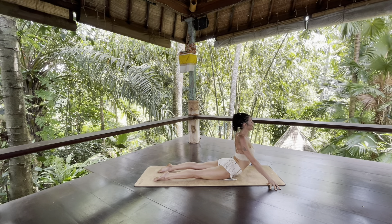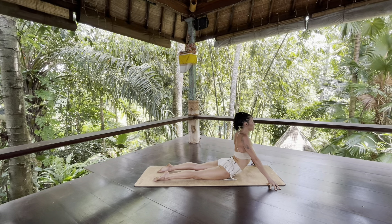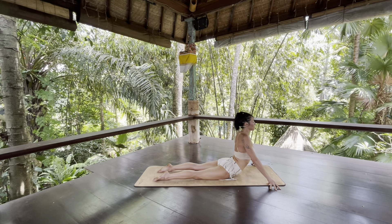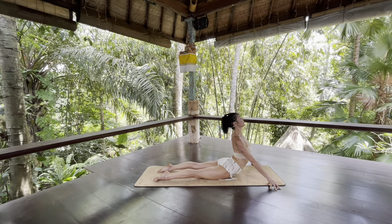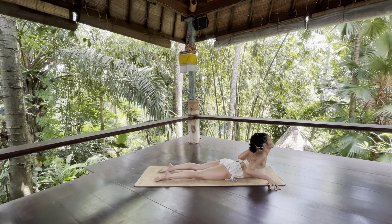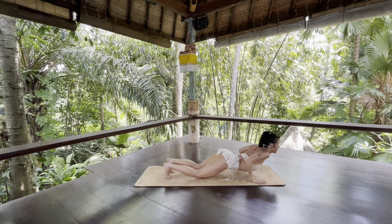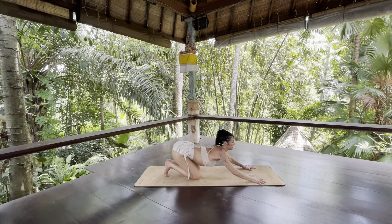Take a few breaths here. Connect to the massage of the breath. Take one more inhale — grow longer, longer, brighter. And when you exhale, slowly melt your belly back down. Place your hands beside your ribs, tuck your toes, press your hands down and forward and glide back into this bouncy child's pose.